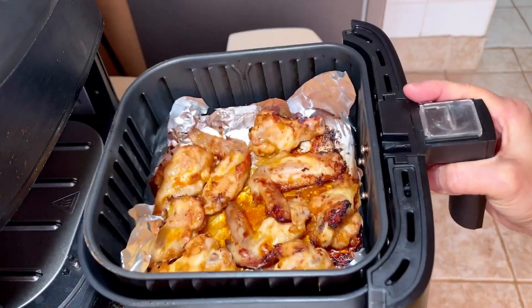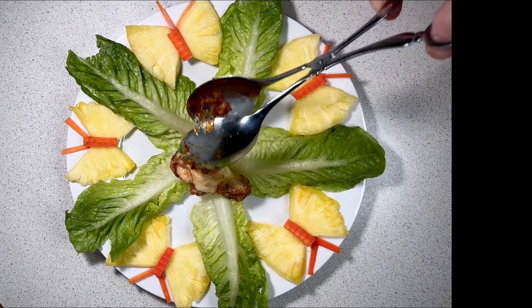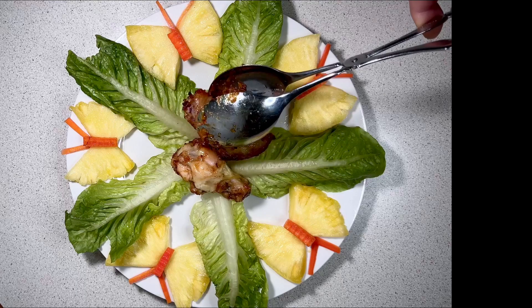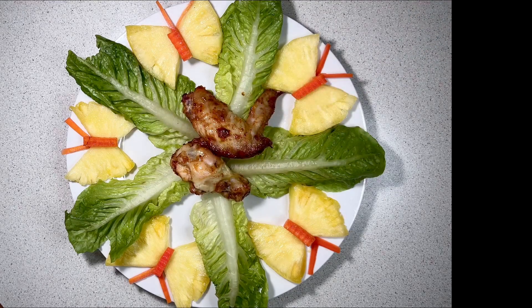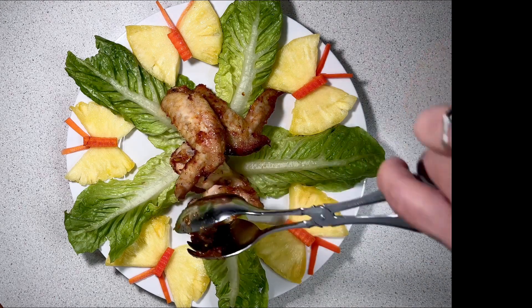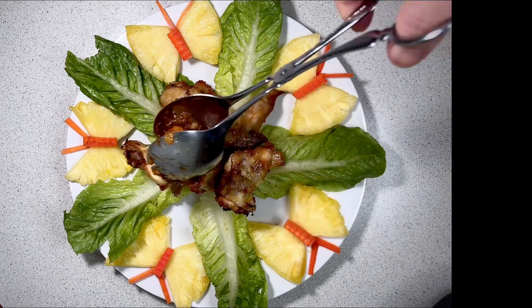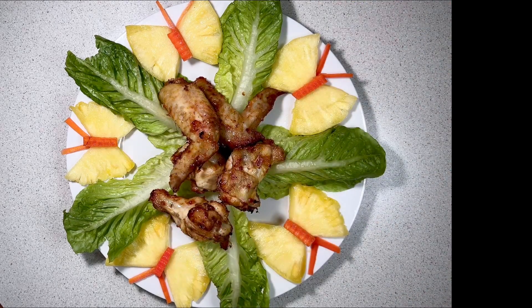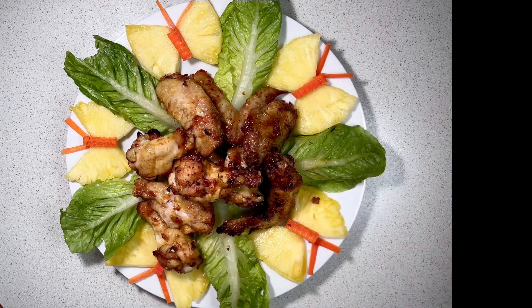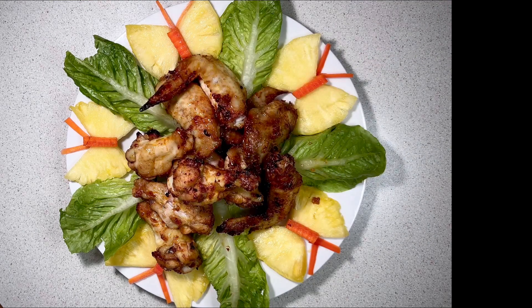Now they are cooked without burning. I serve it with some pineapple and lettuce. They look like they have been grilled on a charcoal barbecue fryer. The flesh is not dry and is juicy.